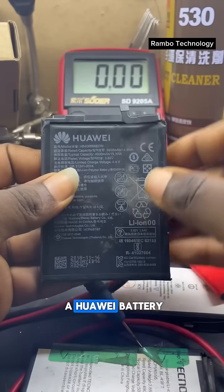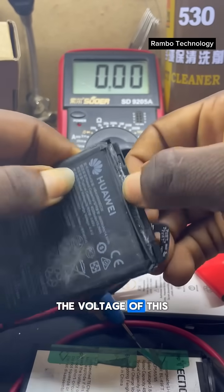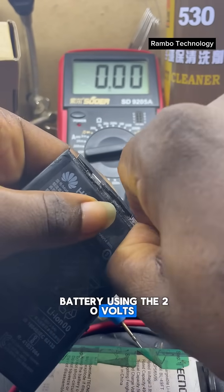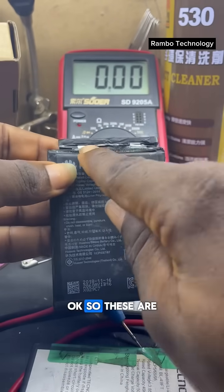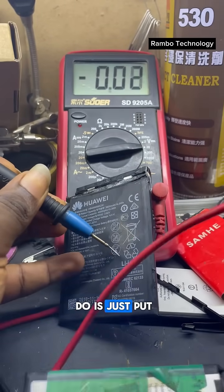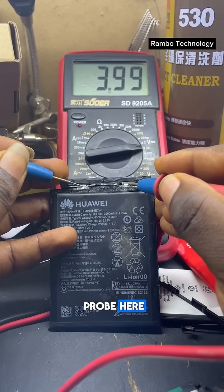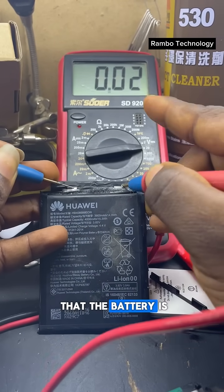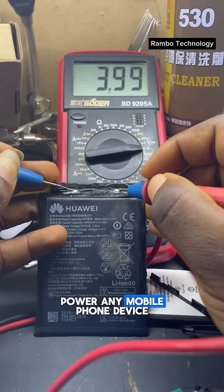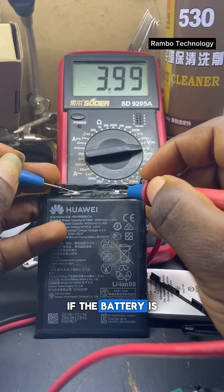I have here a Huawei battery and we are going to try to read its voltage using the 20-volt setting. These are the terminals — we put the black probe here and the red probe here. You can see that the battery is reading 3.99 volts, which is enough to power any mobile phone device. With this you can check if the battery is empty.